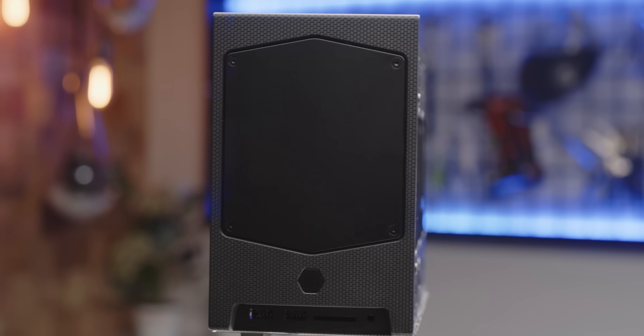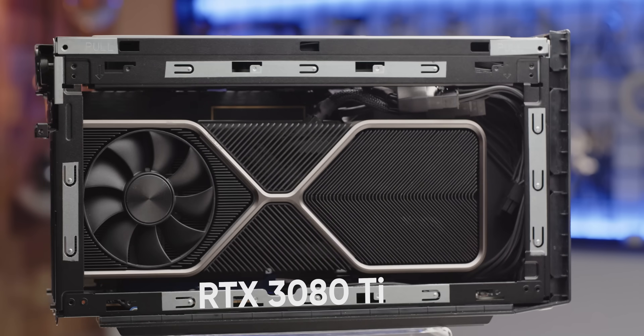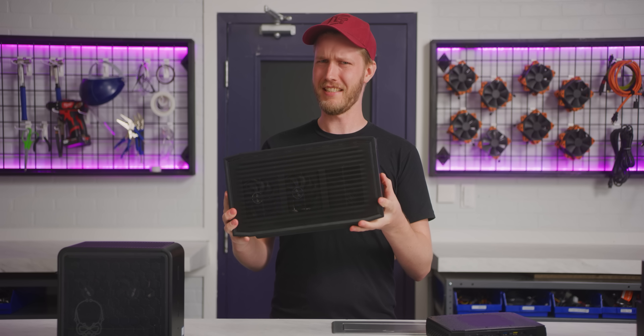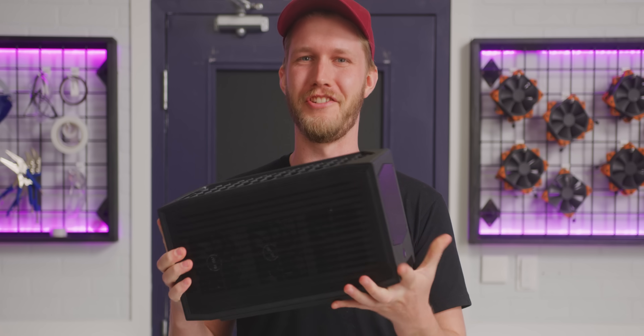This is a NUC, and kind of a large one. But at what point is a NUC no longer a NUC? This is the Beast Canyon NUC, and Intel has given us room for a full-blown 12-inch GPU in here.